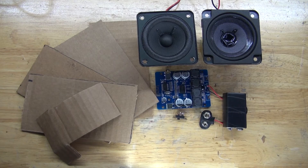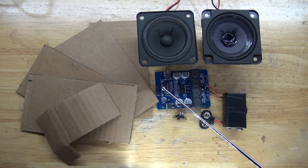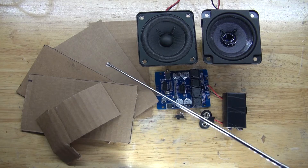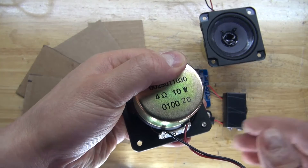These are the items you're going to need and don't need for this project. The items you don't need are a 9V battery and 9V battery clip, but you do need a Bluetooth audio amplification board. You don't need a slide switch. You do need cardboard, and you're going to need two speakers that are both 4 ohms, 10 watts.